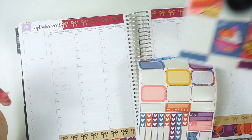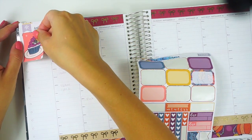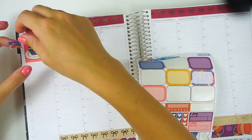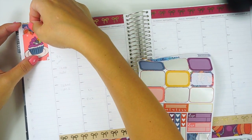I wanted to do a coffee one, but I want to be able to cover a little bit with the flag, so I'm just going to stick this on here. Ugh, I hate the circles — I love the hourly planner, but these circles, I'm really not into them.